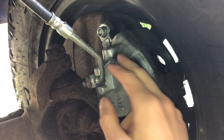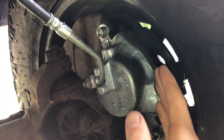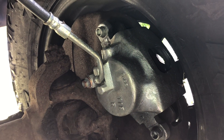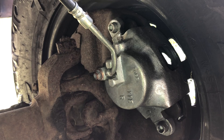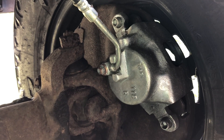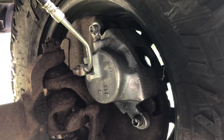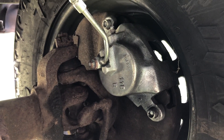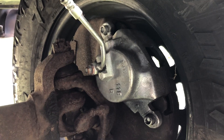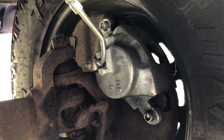Opening the bleeder screws shot brake fluid everywhere, but it indicated to the system that there was a loss of pressure in the front. Close off the bleeder screws after a few seconds, then let the person in the cab take their foot off the brake. I had to repeat this process a few times — about two or three times — and it ended up working. I went back through, re-bled my brakes, and everything was good.